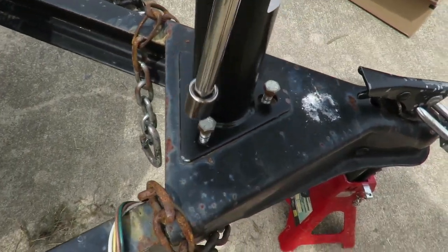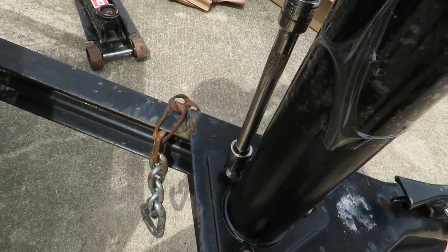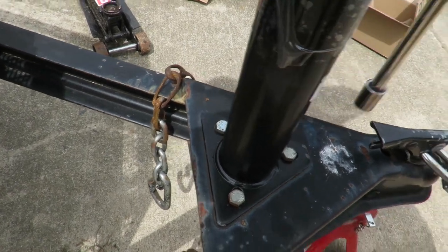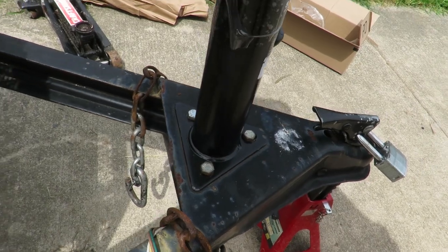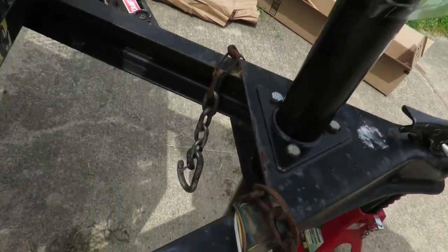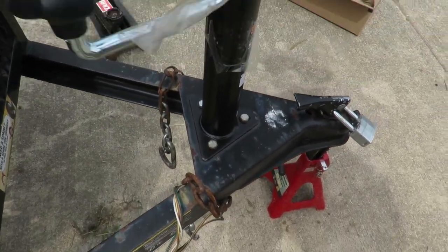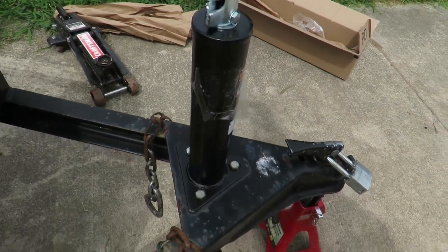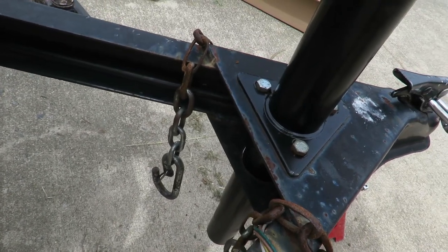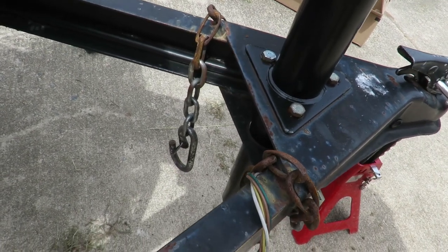Now that all three bolts are in, just barely get them started and make sure all three go in correct. That should be good. We've got tape holding the handle on — oh man, that's smooth again! This is supposed to whip around and be very easy to move up and down, not supposed to give you any trouble. This is a jack — it's supposed to help you lift the tongue up.